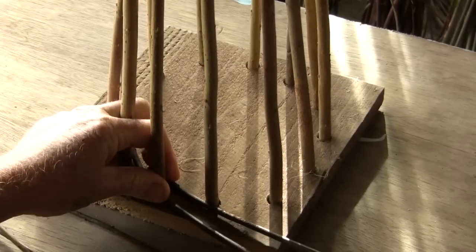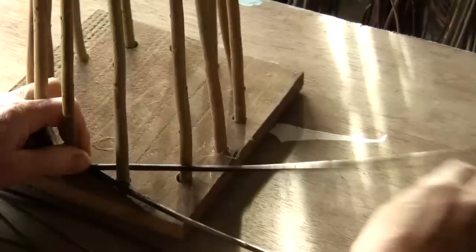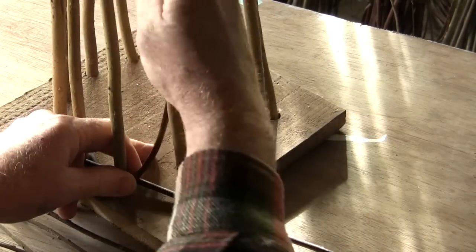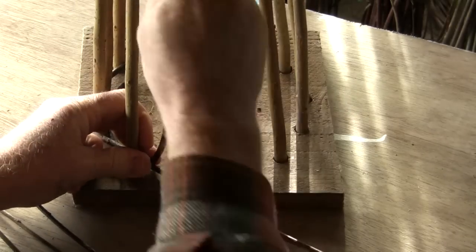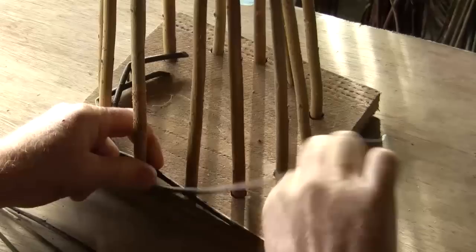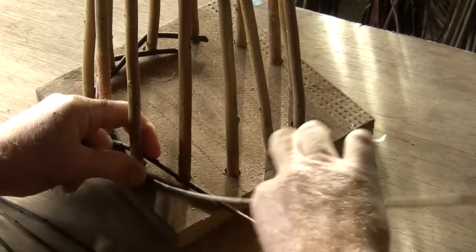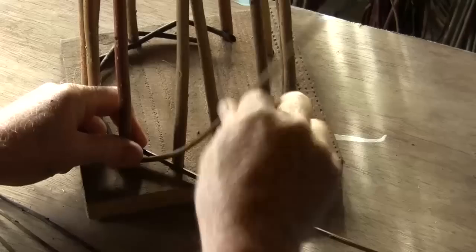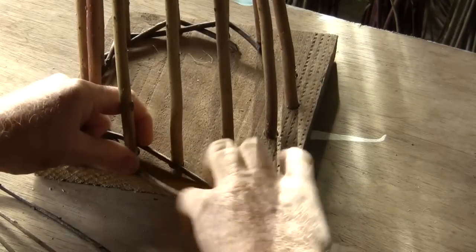If you're not familiar with the pairing weave there is a separate Big Green Art video showing you the technique. Basically it's two rods chasing each other around the base, each time twisting around each other and joining the uprights together so it's more of a unit, and this also helps to keep the tree in the base.